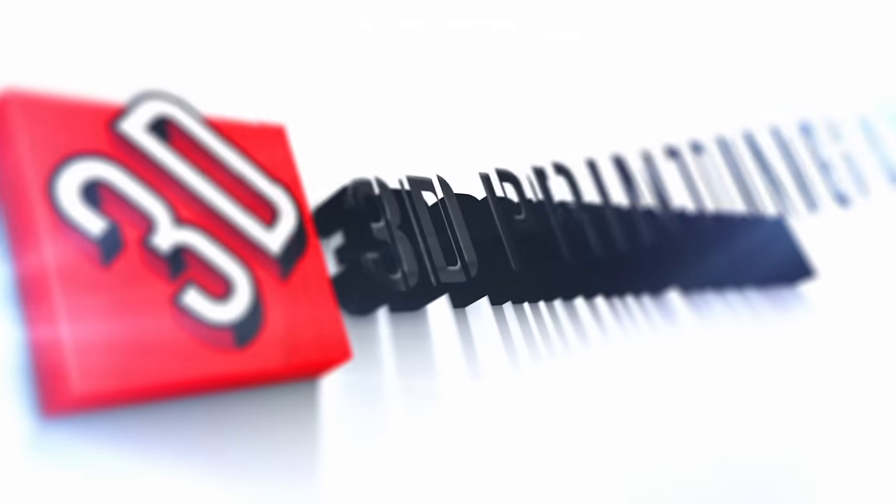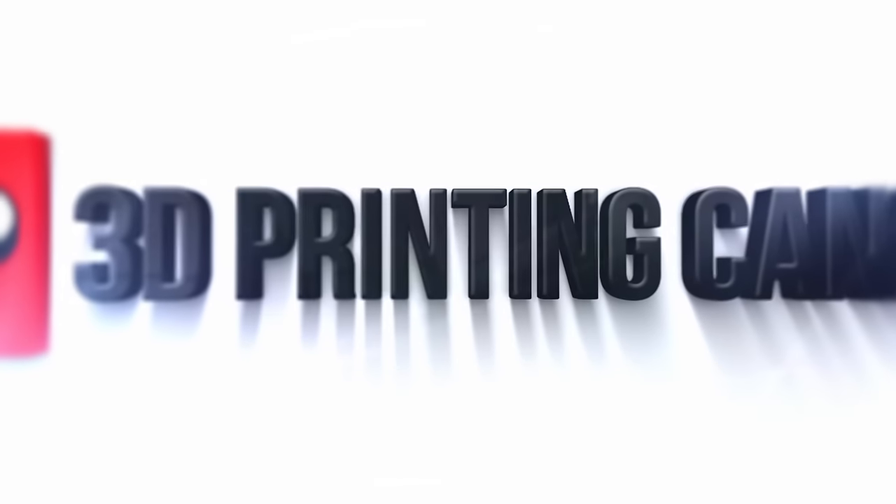From everyone at 3DPrintingCanada.com, we hope this guide has been helpful to you and we wish you well in your printing adventures.